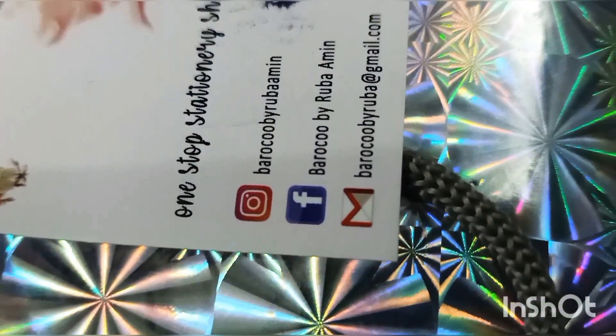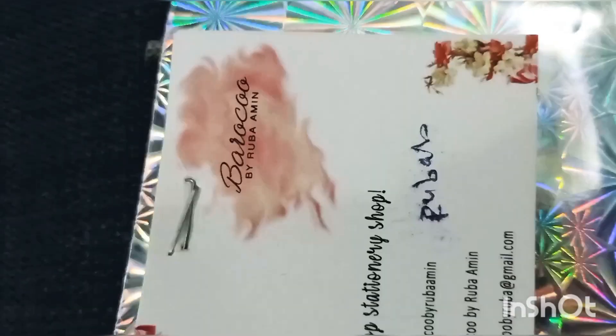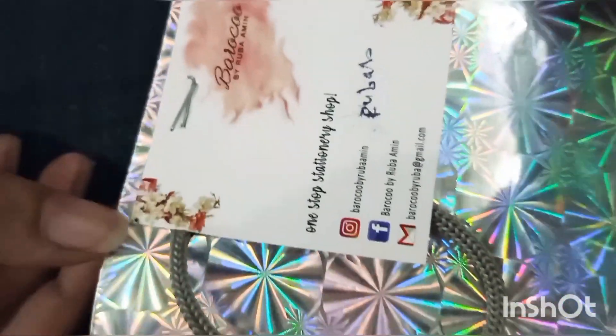I searched on Facebook. Different online pages were there. I chose this Paroko by Ruba Amin — if I am pronouncing it right. On the page I saw it and it looked very good — they have fridge magnets, so I thought why not order some.